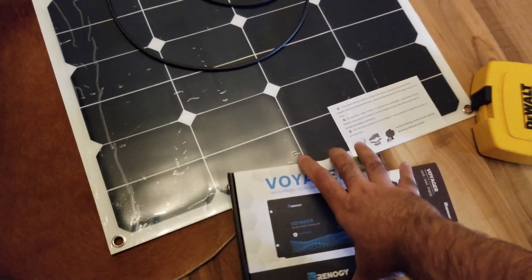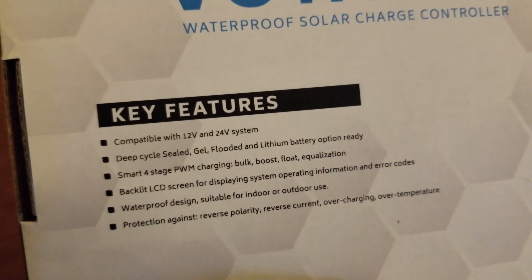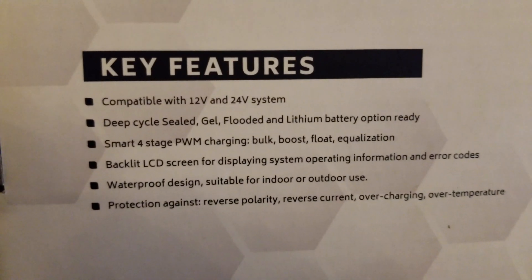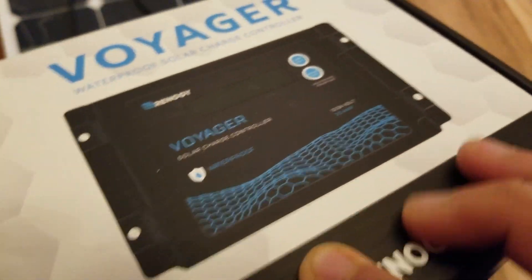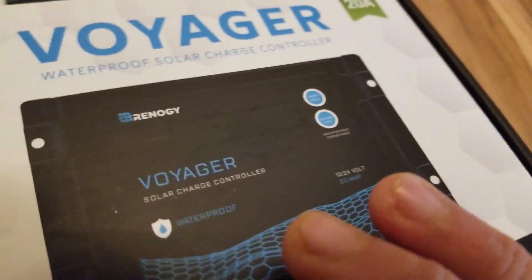It has a little LCD display which is kind of convenient, and it's got two buttons — very basic stuff. You basically set your battery type. I've got AGMs — NorthStar AGMs, 103 amp-hours. This thing will take sealed batteries (which are AGMs), gel, flooded, or lithium. In my case I've got sealed because that's AGM. It's got four tiny screws it comes with — I'll just use the factory ones for now.